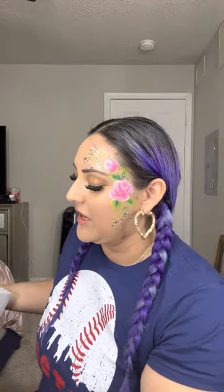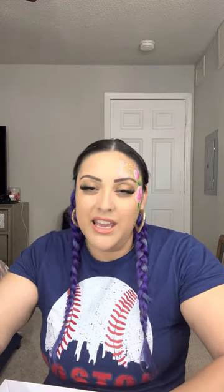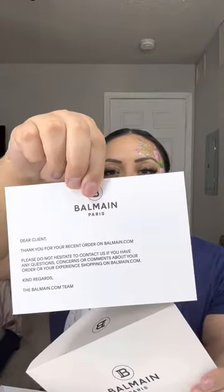So it comes in this really big box. And then when you open it, it's like a big oversized shoe box. If you open it, it has a card — I think this is like a receipt or something like what you paid for. I paid $1,150 for this bag. It comes with a little card from Balmain saying thank you. And of course, it came really pretty in the dust bag and wrapped up in a bow and everything.